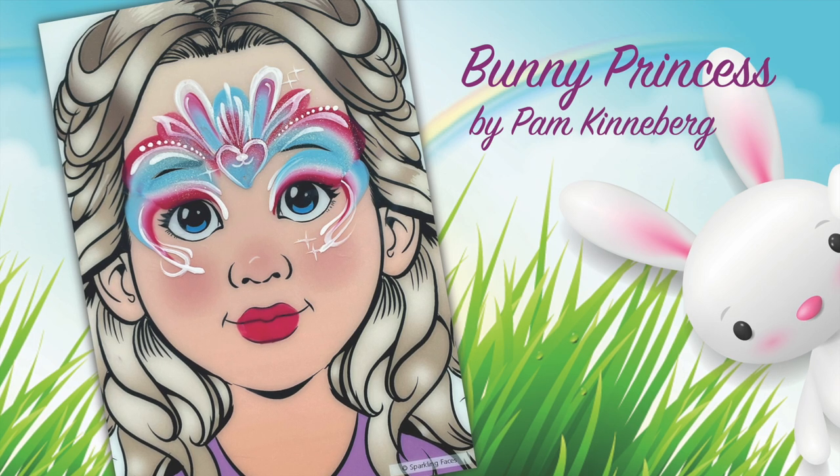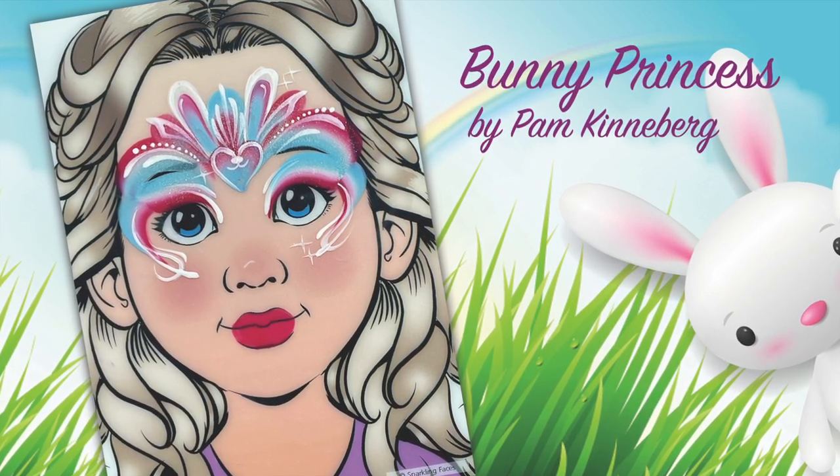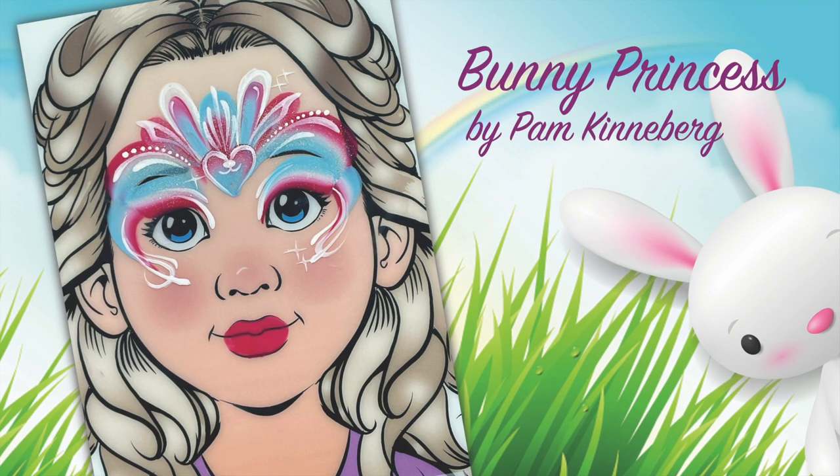Hi everyone, it's Pam Kinneberg with Facepaint.com and today I'm going to paint a bunny princess. This is super fast — it only requires two colors, a couple of brushes, and some glitter. So let's get started.